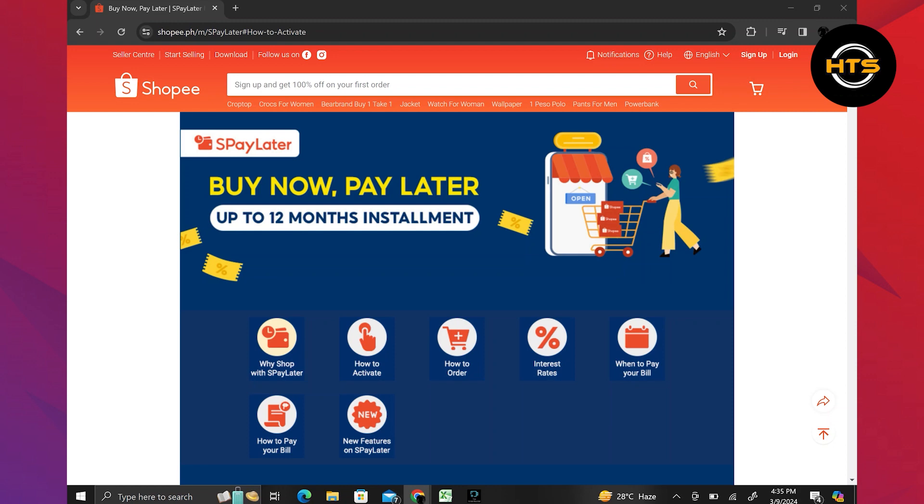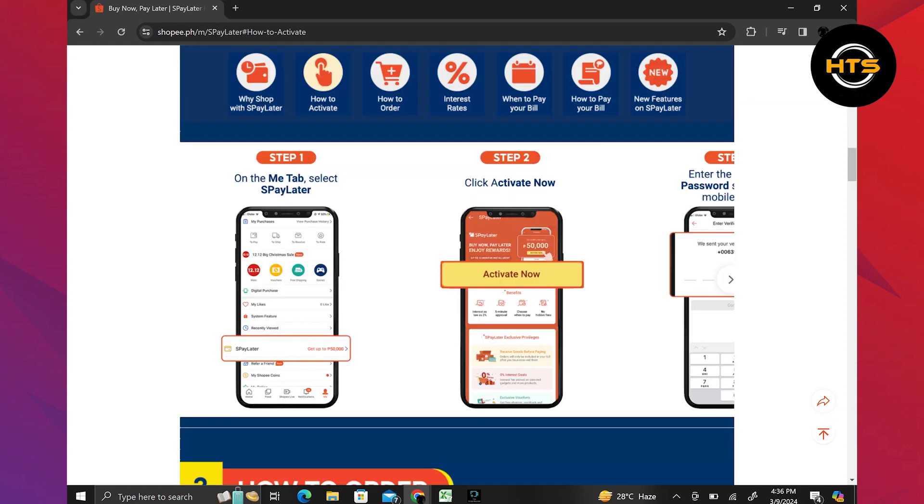First of all, what you need to do is open your Shopee account. Then, you will get to see a Me tab. Tap on Me tab and then select S-Pay Later.